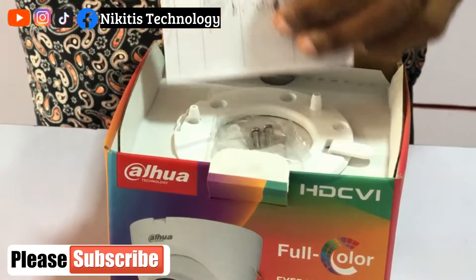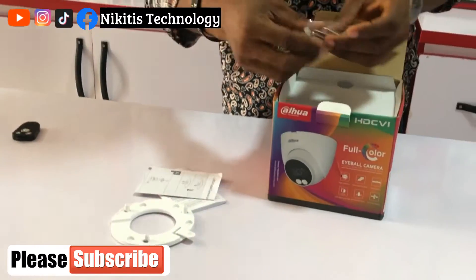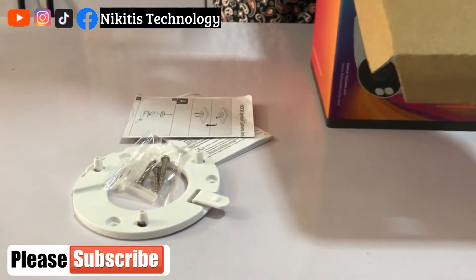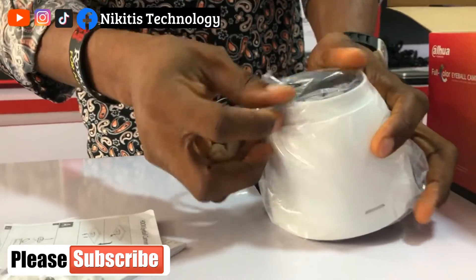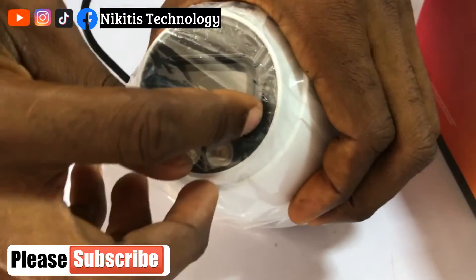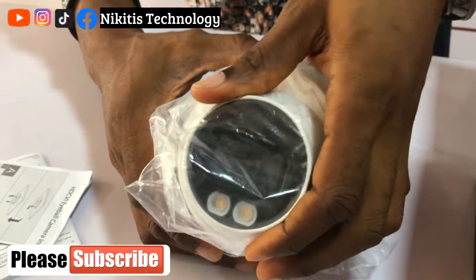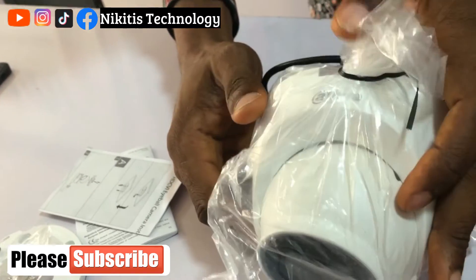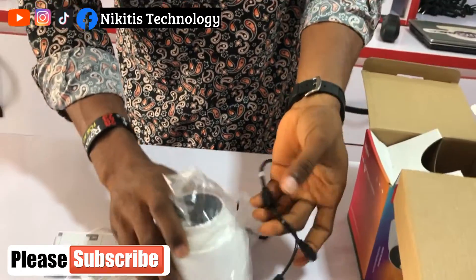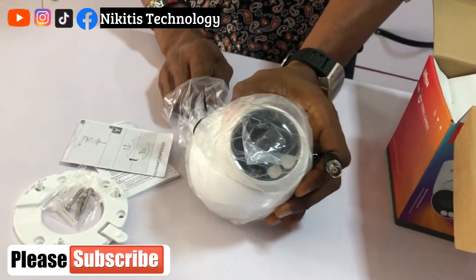Let's see how the camera looks — there's the manual, the base for mounting the camera, the screw and the fischer plug. This is the camera; it has a light here. At night time this light comes on and it retains the exact picture displayed in daytime, even at night. That's why it's called a full color camera — it doesn't turn black and white, it retains its full color even in the night time.